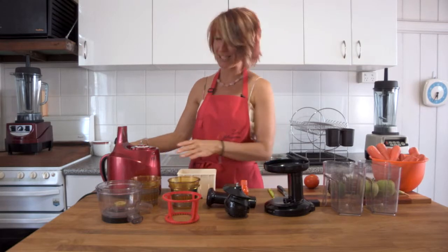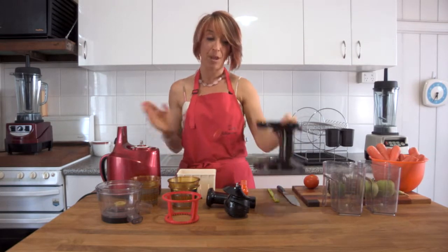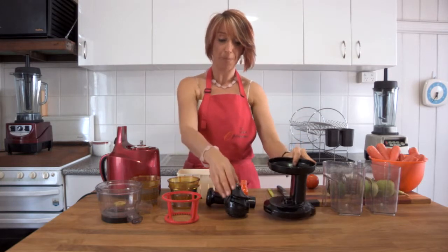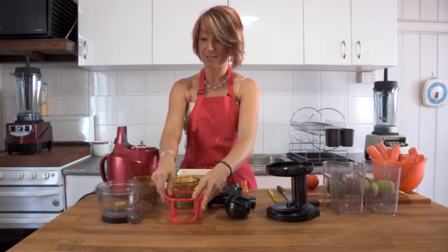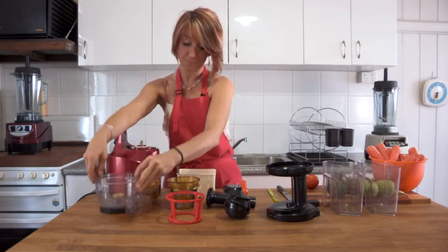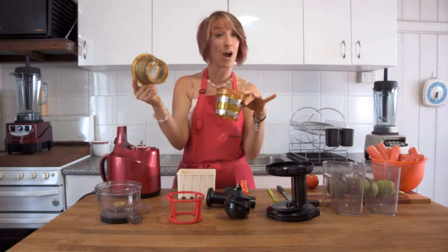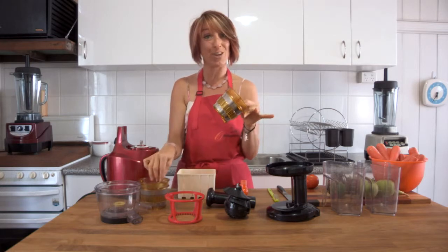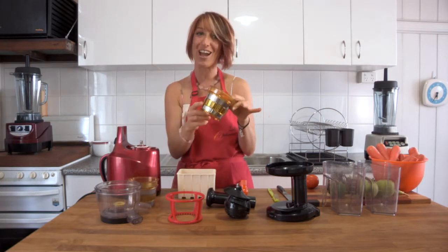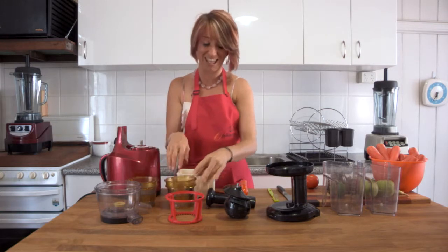These are all the pieces you get in the box. You'll get the base, the hopper piece which sits on top, the squeezing screw, the spinning basket, and the bowl. You also get two different strainers — a fine mesh strainer and a blank plate strainer. You can watch other videos on this YouTube channel to find out how to use the blank plate to make ice cream, baby food, and a few other delicious things.